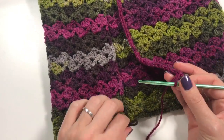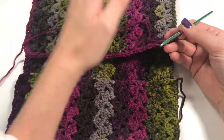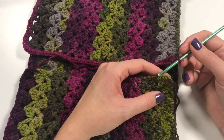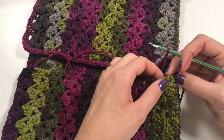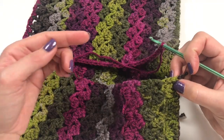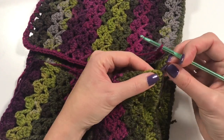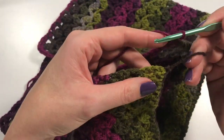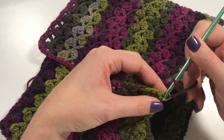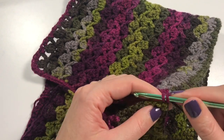Now you're going to get started on doing your single crochets on this side — on these double crochets on the side — two in each. First, do a single crochet in the starting edge, just picking up anything you can there.